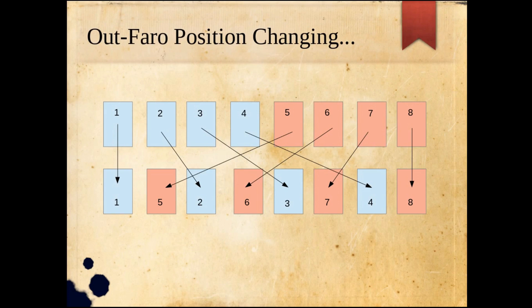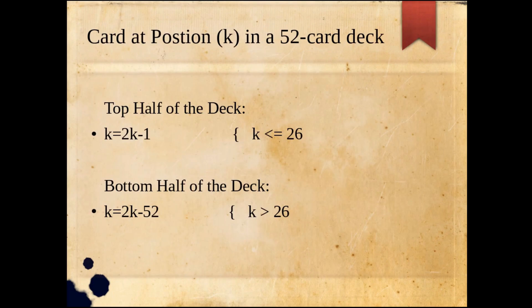Looking at an out-faro position change with eight cards: the top half is in blue and the bottom half in red. You can see how they interweave, producing a blue-red-blue-red pattern, and you can also see how the first and eighth card stay in fixed positions. With only eight cards doing out-faro shuffles, the order is 3 — it only takes three shuffles to return to original order.